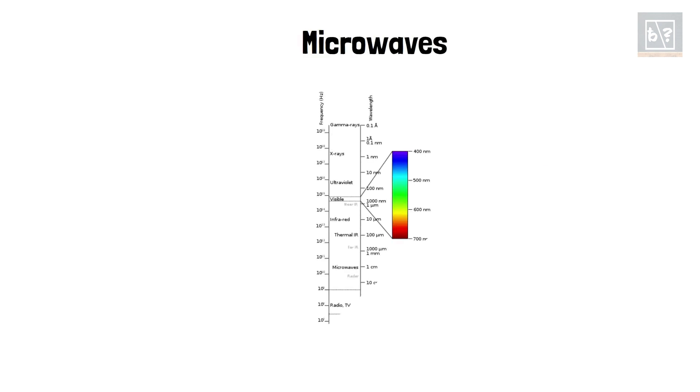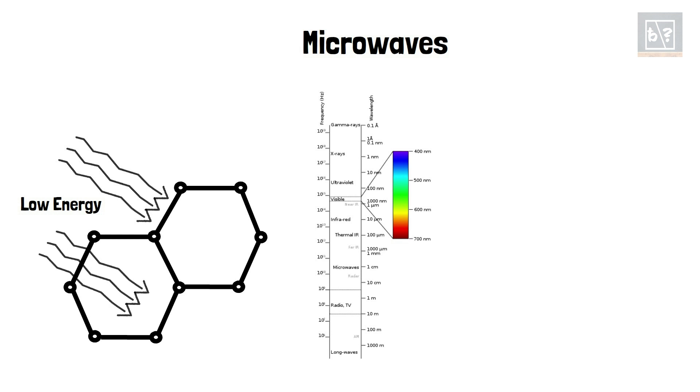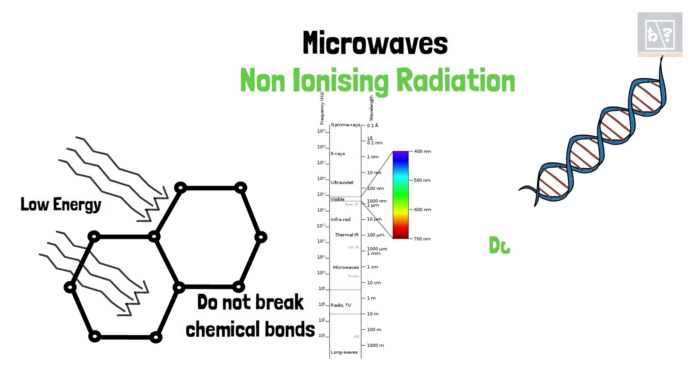Microwaves fall in the lower frequency range in the electromagnetic spectrum as compared to visible light and have lower energy. So they cannot break chemical bonds and they are called non-ionizing radiations. As they are not ionizing radiations, they cannot alter the DNA in our cells. Thus, they do not cause cancer.